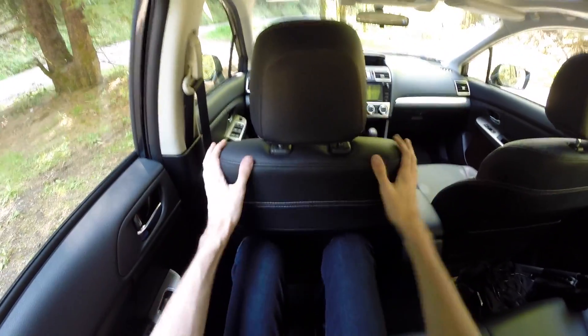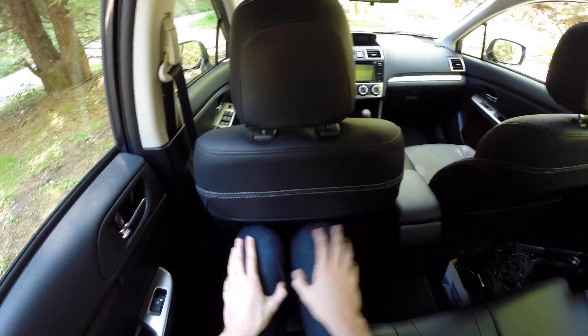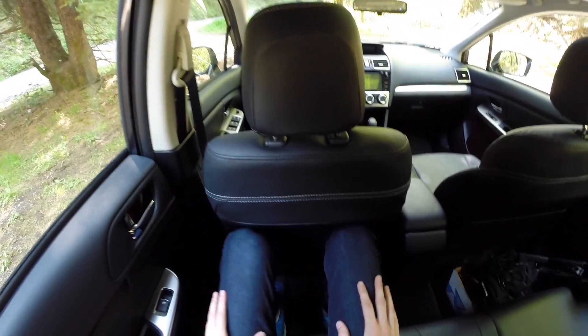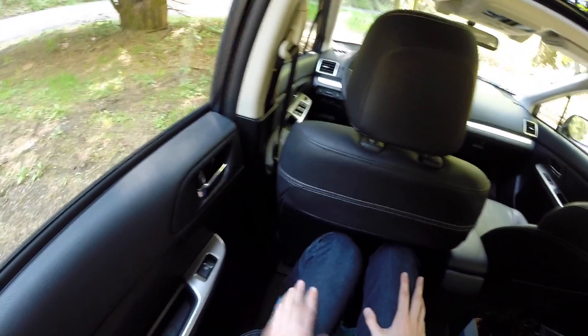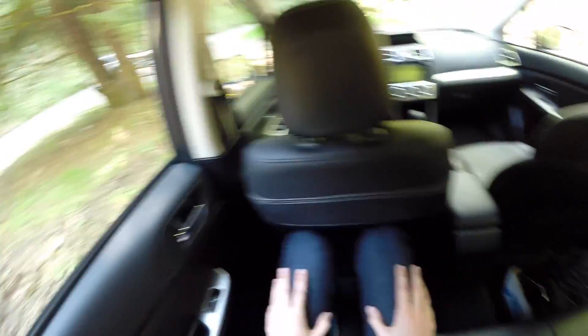Sitting in the rear with the front driver's seat adjusted to where I'll be driving, there is leg room back here — I'm about 6'1" and I do fit. It is somewhat limited though; there are definitely compacts out there like the Toyota Corolla that had a bit more rear leg room.